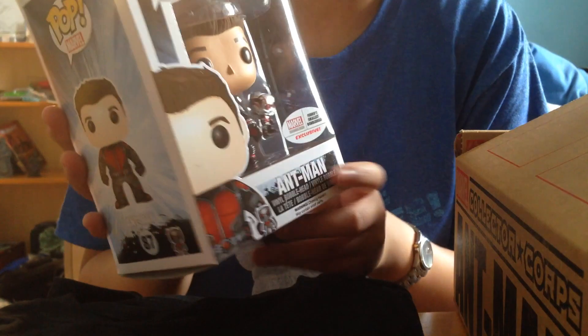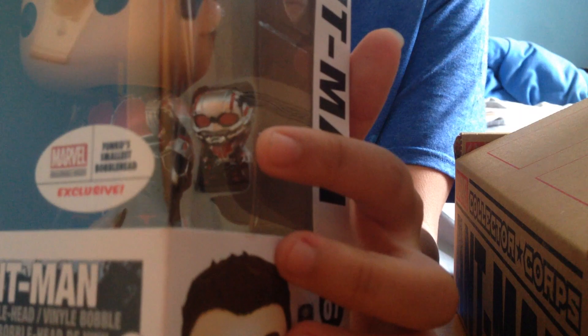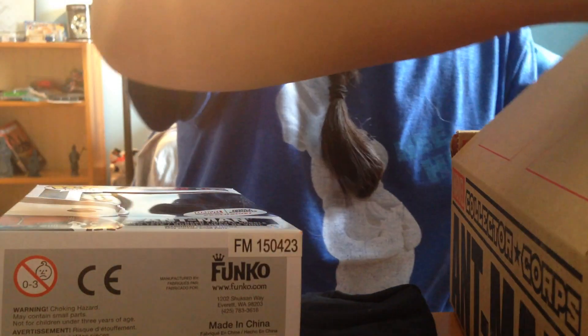Next up — guess what I see — a Pop vinyl! This is my second Pop vinyl, so I'm super excited. This is Ant-Man, and I actually saw these on Funko's website. Check how cool he looks — he's an exclusive and he's a bobblehead. Oh my gosh, there's a mini Ant-Man with him! It's hard to see but look at that — a mini Ant-Man in his suit, and he's unmasked but there's a mask too. That's really awesome!